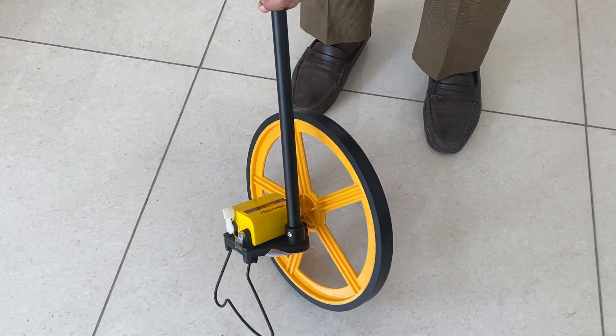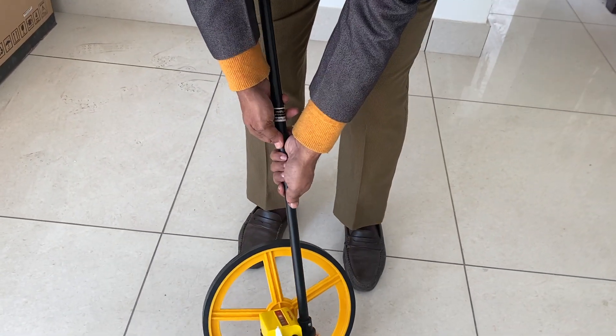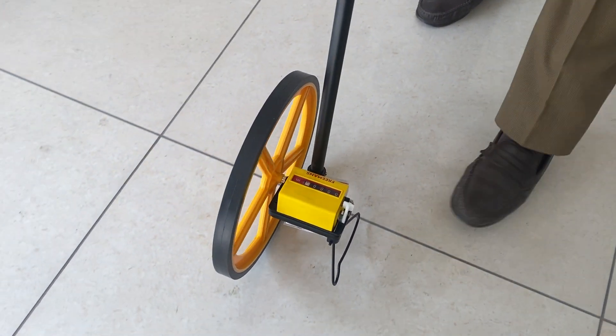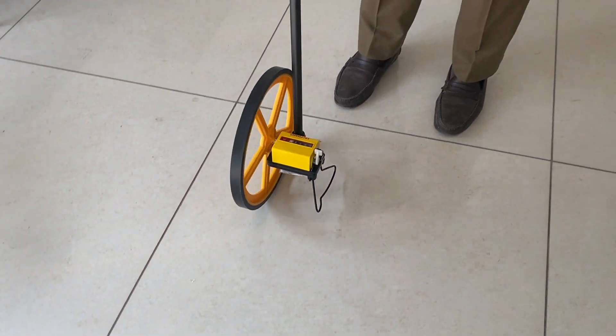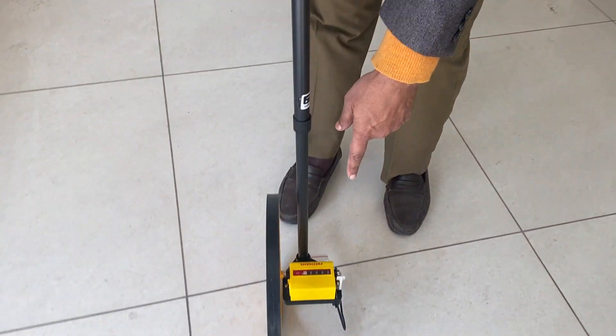You can increase the length, and then when you start it, it keeps on counting. Just see — when you move it, it keeps on counting from one way or the other. There is a counter going on.